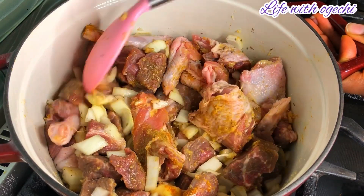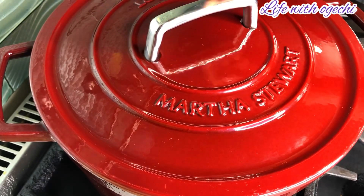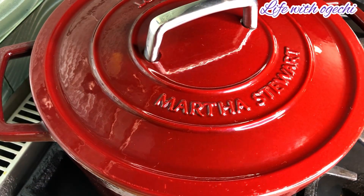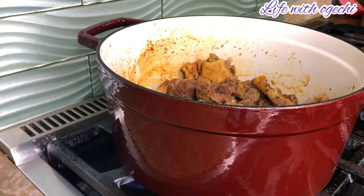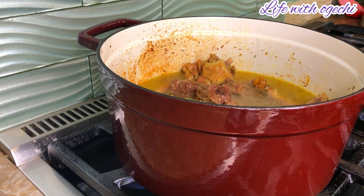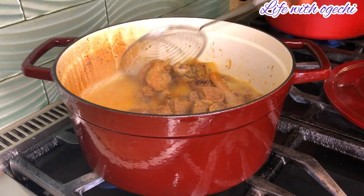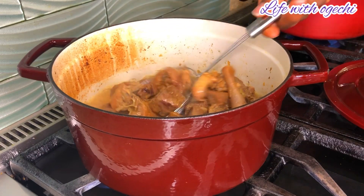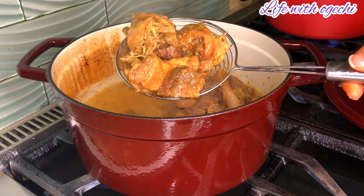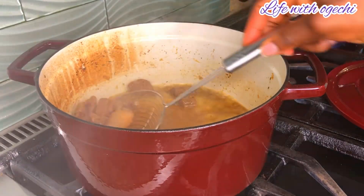Now that it's totally combined, I went ahead to cover the pot and allow the meat to simmer down with its own natural juice, then I topped up more water to bring it to my desired tenderness and to properly cook the meat. Once my meat got to my desired tenderness, I went ahead to take it out of the water. Don't forget to save your meat broth because we are going to need it later.